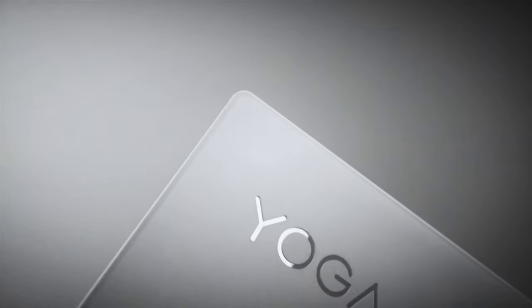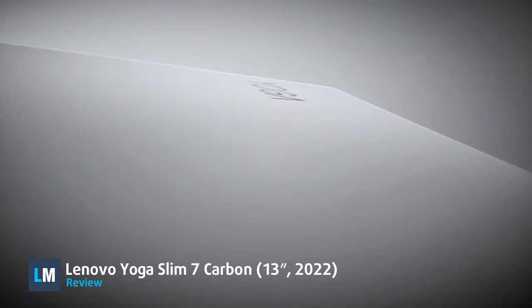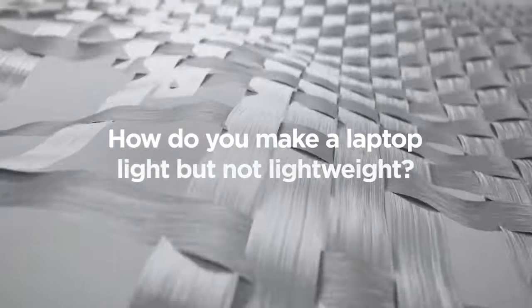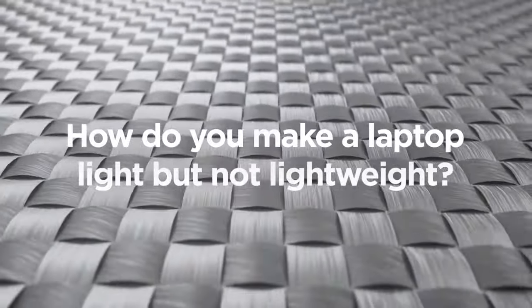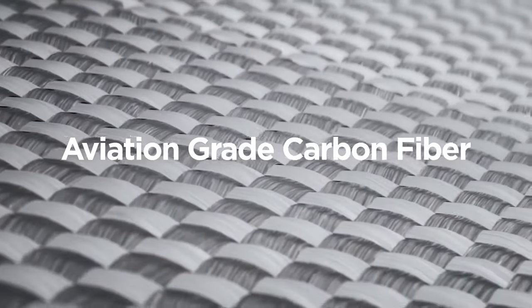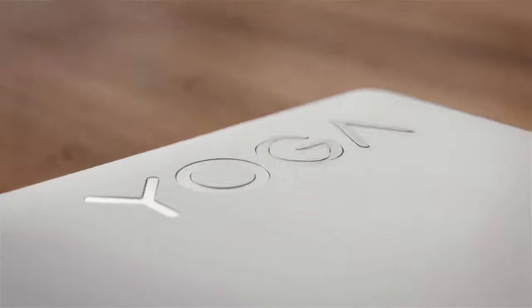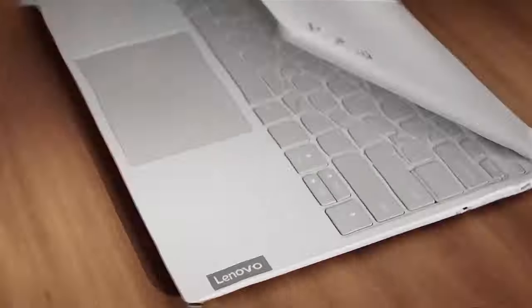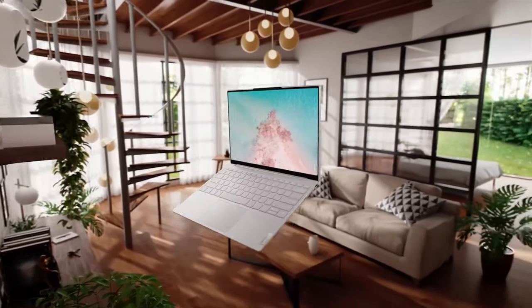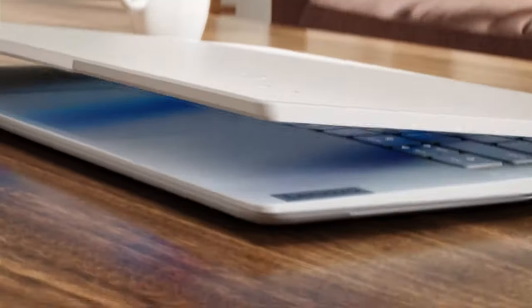In the search for lighter and lighter materials for their laptops, Lenovo turned to carbon fiber, a material known for its toughness and light weight. After finding use in motorsports, aerospace, and everything else that wants to be as light and as strong as possible, today we have the Lenovo Yoga Slim 7 Carbon, a 13-inch device powered by the Alder Lake P-Series that weighs less than a kilogram.